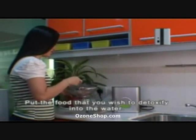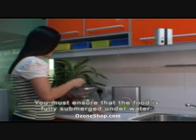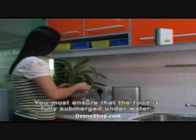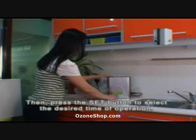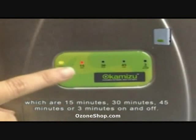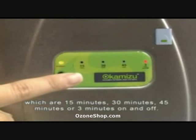Put the food that you wish to detoxify into the water. You should ensure that the food is fully submerged underwater. Then press the set button to select the desired time of operation, which are 15 minutes, 30 minutes, 45 minutes, or 3 minutes on and off.